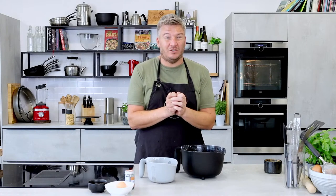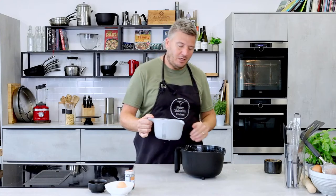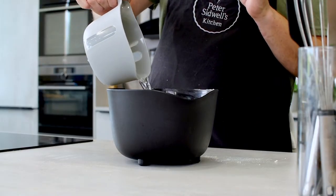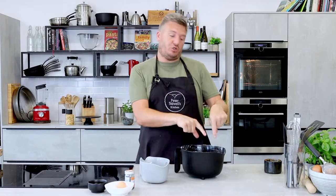If you have any questions at all — and I know with baking I get lots of questions — post them in the comments below; I'm here to help. In with the water. I always add about three quarters of the water to begin with, because the environment that you're in will dictate how much water goes in.